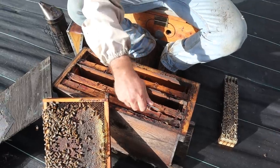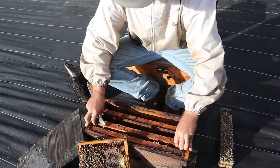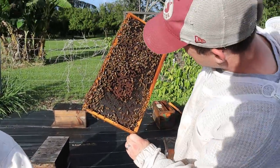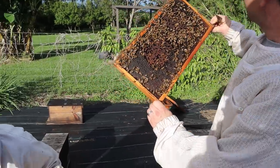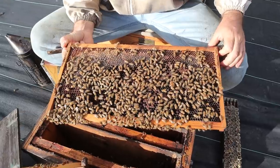Cayman is going to take that frame and look it over, check my work — the real professional checking me. Really smell that mac nut honey.